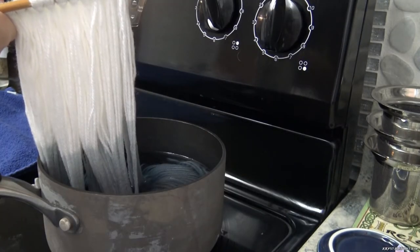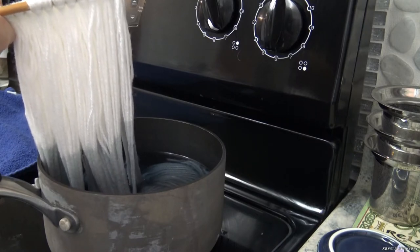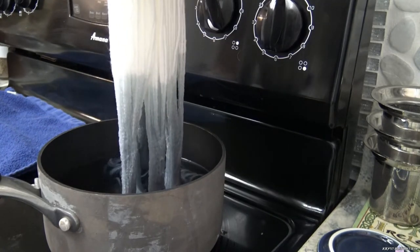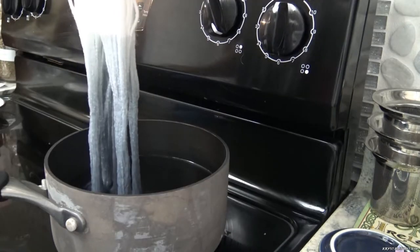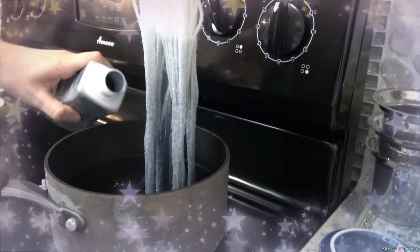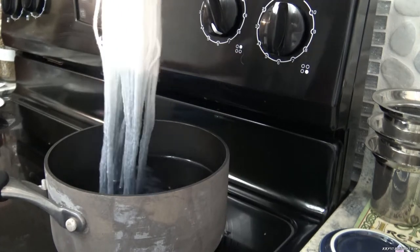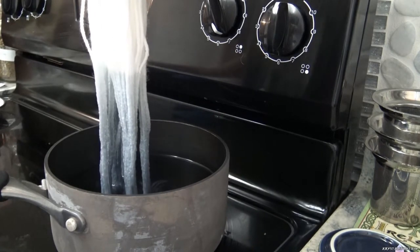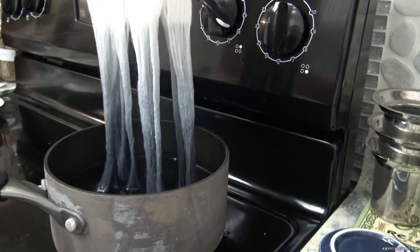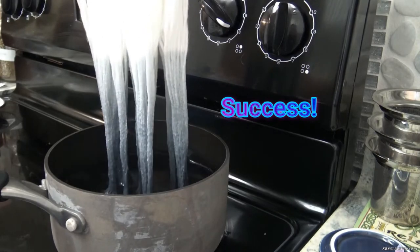I repeat this process until it's not getting any darker. Then for the very bottom I add more dye to the pot for a stronger color. You can see that it gives a very nice color gradient.